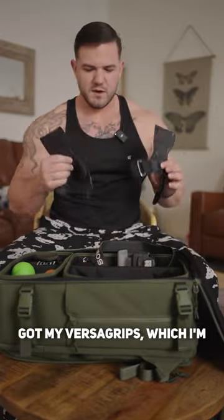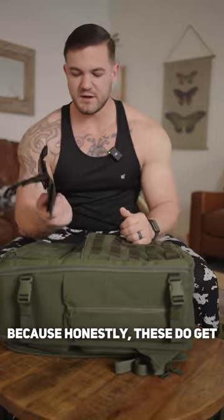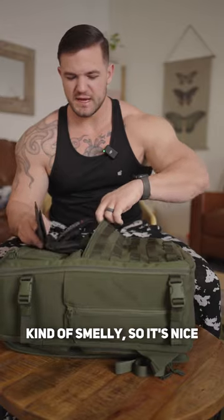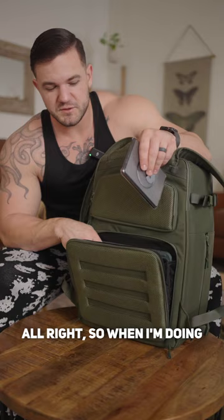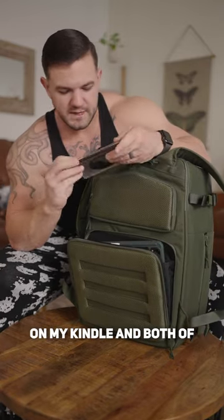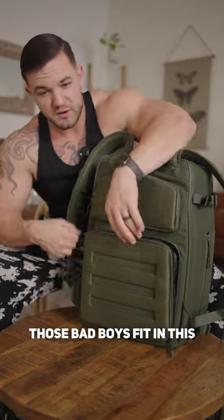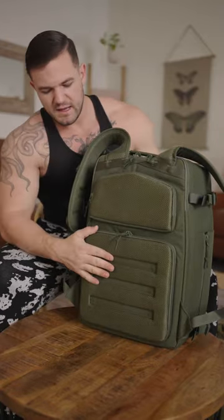Got my versa grips, which I'm gonna put in the very front — these do get kind of smelly, so it's nice to have them in a different compartment where they're not gonna smell everything else up. When I'm doing cardio I either like to watch a movie or read books on my Kindle, and both of those fit in this back pocket perfectly fine — it's padded and hard and protected, so that's another plus.